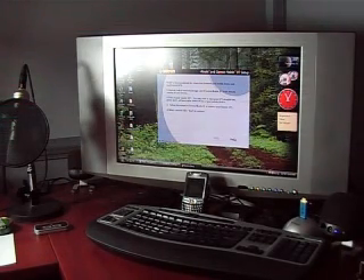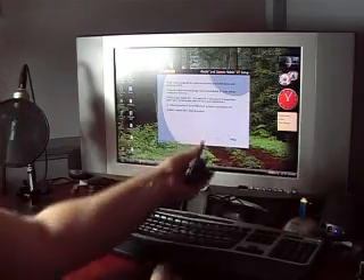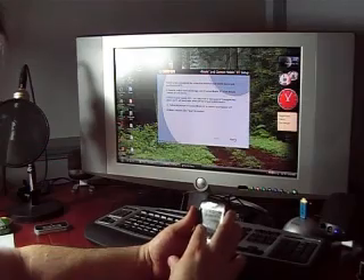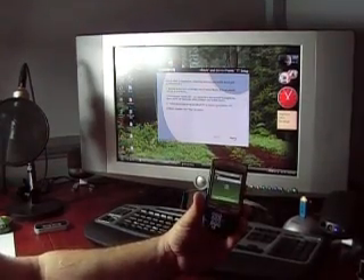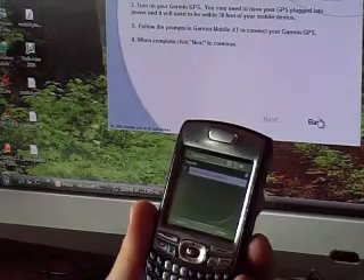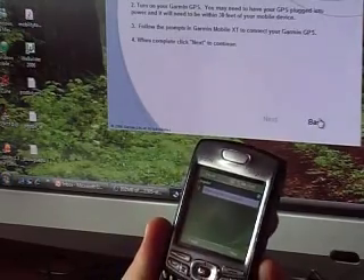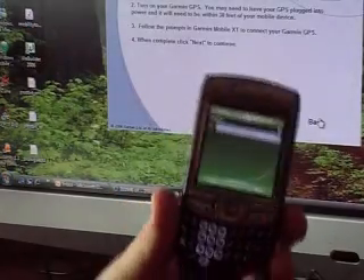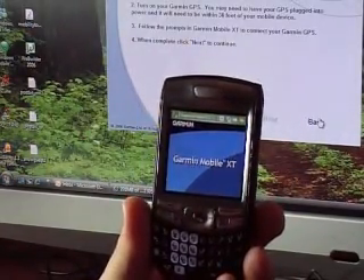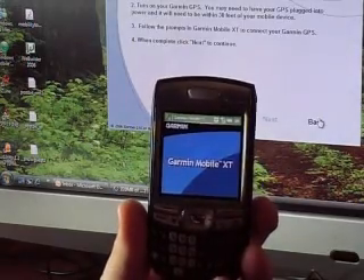Now it is time to establish a connection between your mobile device and your Garmin GPS. Remove and insert the storage card if Garmin Mobile XT is not already running on your device. So I'm going to pull this out of its cradle and install it. Installation was complete and successful. Do you want to run Garmin Mobile XT? Yes, I do. Garmin Mobile XT is running.